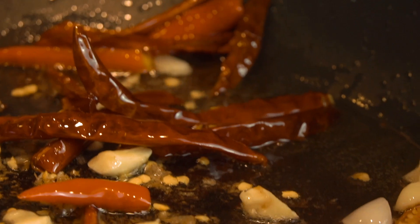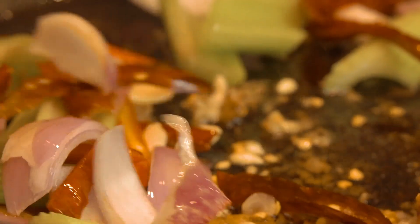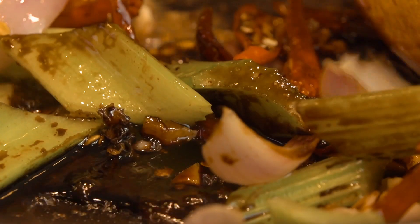Once the garlic is browning, you add in the big onions and the celery. We do not want our vegetables to be overcooked. I'm going to add the light soya sauce. I do not like to put sugar in my cooking unless necessary, so the sweetness comes from the soya sauce — the light soya sauce and the thick soya sauce. I'm going to add a bit of water.